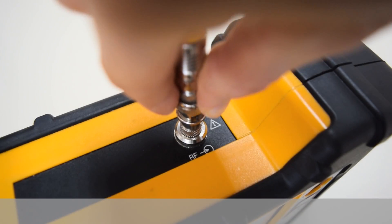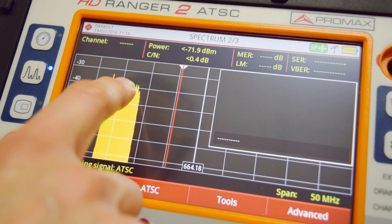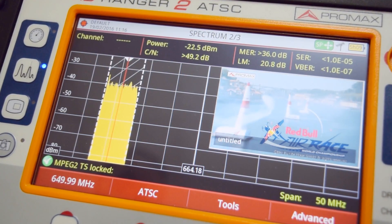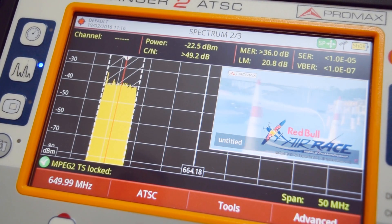Just connect the signal under test to the RF input and place the marker onto the channel. It's that easy. The instrument will automatically decode and measure the broadcast signal.